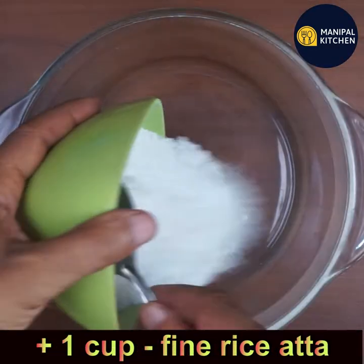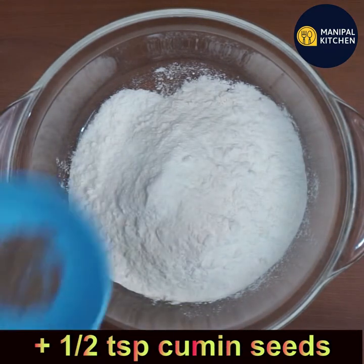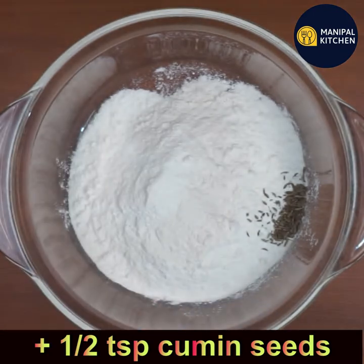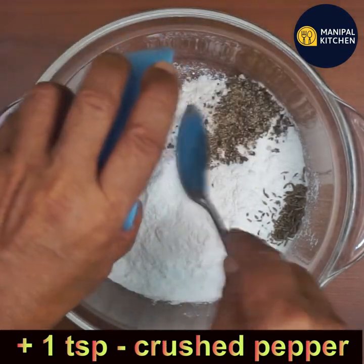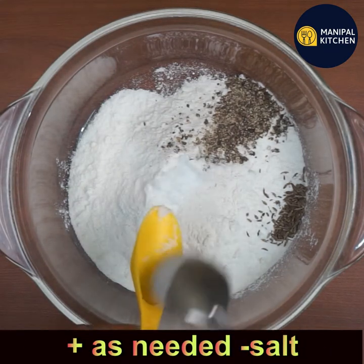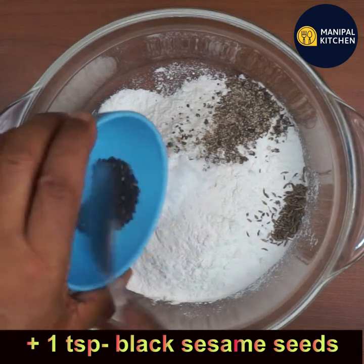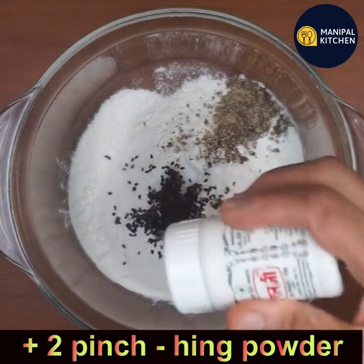Now add one cup of fine rice atta to a bowl, add half teaspoon cumin seeds, one teaspoon roughly crushed black pepper, salt as needed — maybe half teaspoon — one teaspoon black sesame seeds, and two pinches of hing powder.